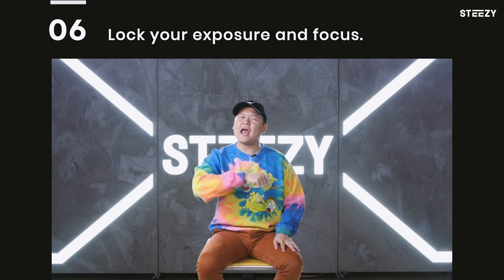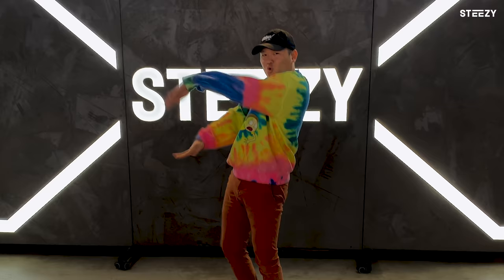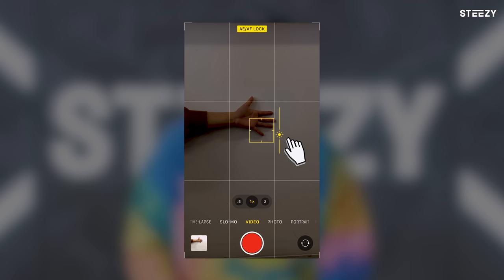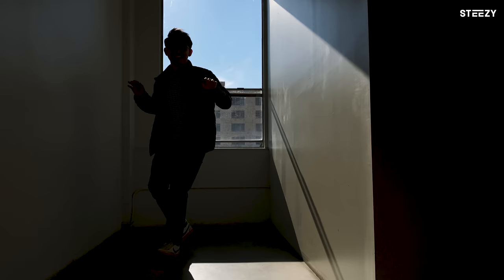Hack number six: lock your exposure and focus. You know that thing that your phone does when it brightens and dims and refocuses whenever you move around? You can actually lock that in place. Just open up your camera app, tap and hold your finger down on the area that you'll be dancing in until you see the AE/AF lock icon pop up at the top, and slide your finger up and down to set your desired exposure. This will ensure that your phone is not sporadically brightening, dimming, and shifting focal points everywhere whenever you're filming those sick dance moves.